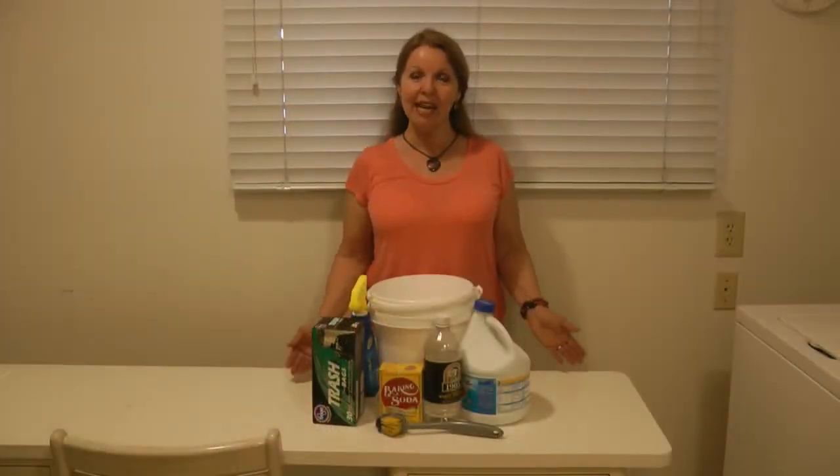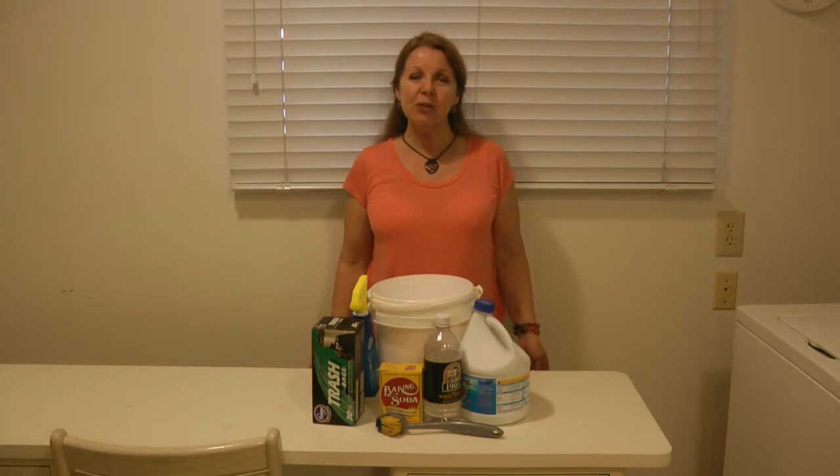Hi, it's AlaskaGranny. Have you ever been cleaning around your house and thought, what would I do if I ever really had a disaster and things around my house were just destroyed — like a tornado or hurricane, or even everyone in your family was sick from some pandemic? Let me show you the things I put in my emergency cleanup kit.